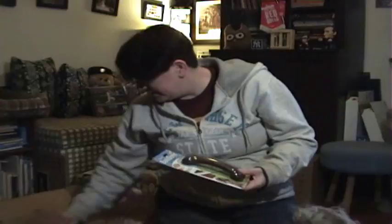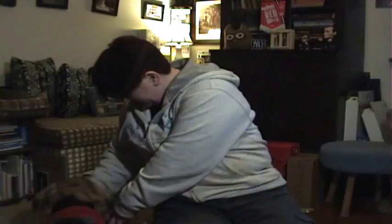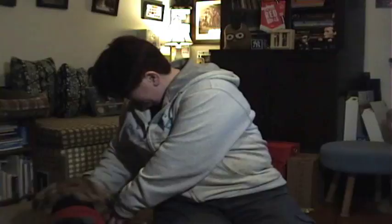This looks pretty good. We just have one box to see. Here is our first Bully Make box for March. This looks like something we're gonna give a try to and try out more months. We will see you next time. Bye bye!